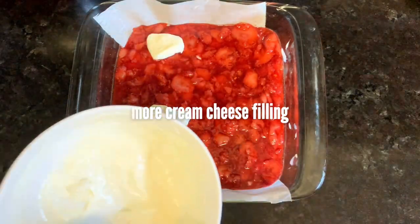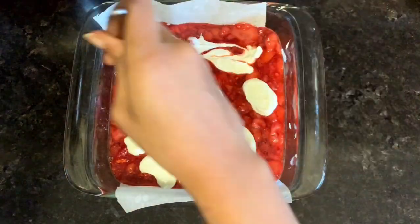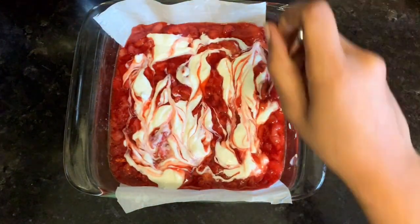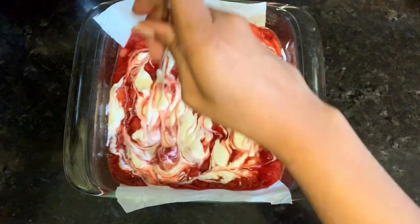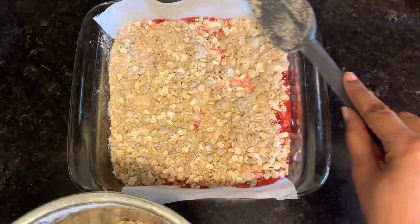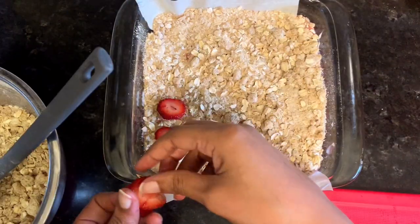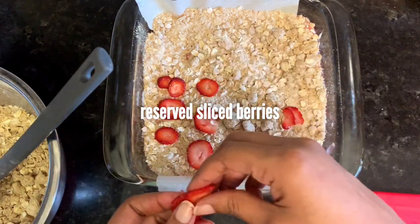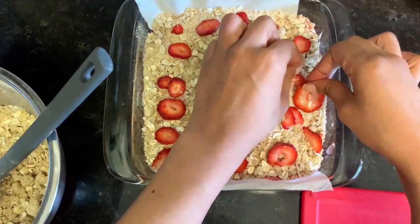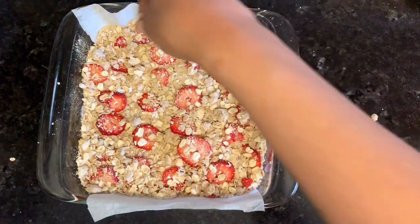Dollop the rest of your cream cheese mixture on top of the strawberry filling. Then use a butter knife to swirl it through. If you want a pretty pattern, do it more smoothly — but since it's covered with oatmeal crumble, it's not really necessary. After you have an even layer, take some reserved strawberry slices and arrange them on top for appearances. Then give it a light sprinkle of big chunks of crumble.